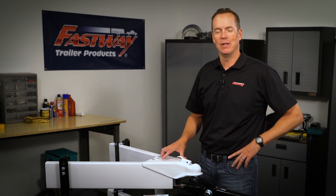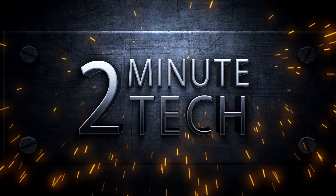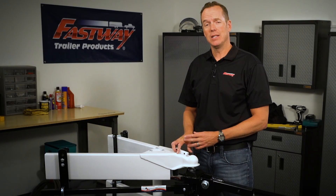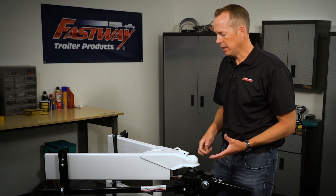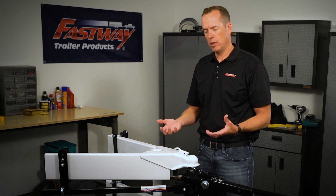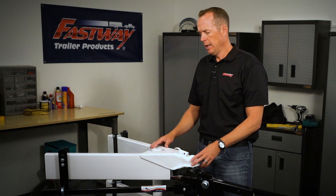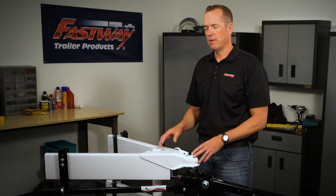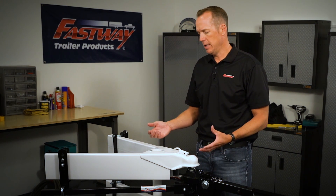Hi, I'm Rob with Fastway Trailer and this is Two Minute Tech. Today I want to talk a little bit about coupler orientation on the trailer frame. You're probably a new travel trailer owner or just purchased a trailer, and one of the things you're going to notice right off the bat when you're setting up your E2 hitch system is that it's very versatile and very easy to set up.